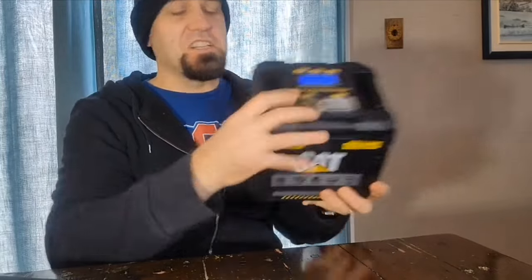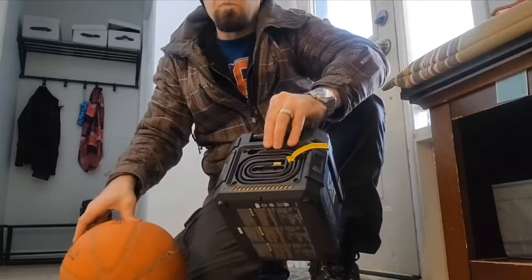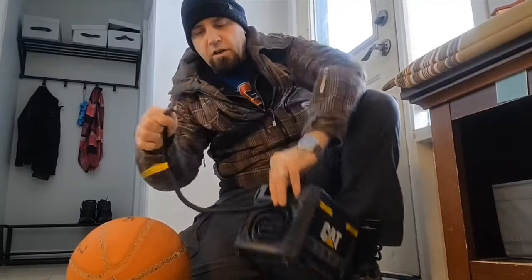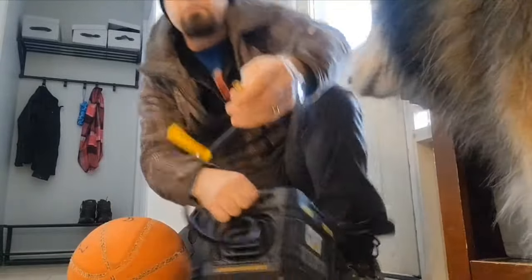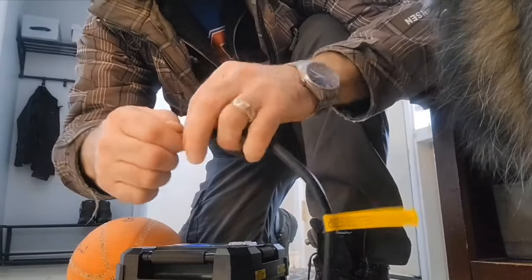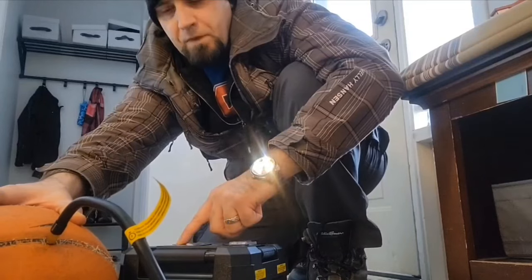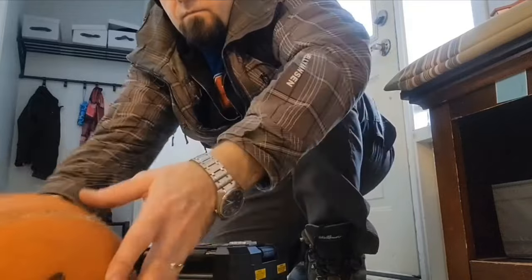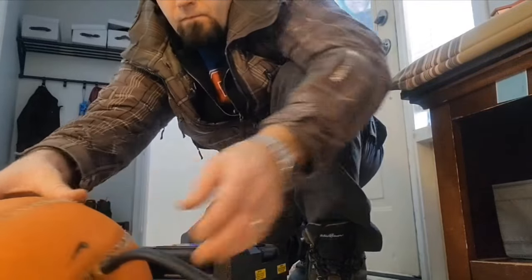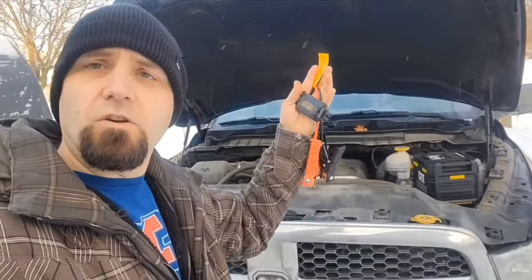Now let's test the air compressor and boosting ability. The compressor comes with a little valve stem adapter so you can add air to a basketball or football. It also screws into the valve stem of your car or truck tire. You just push the hose on and press the air button twice to start it — it goes fairly fast.